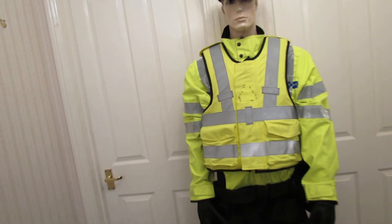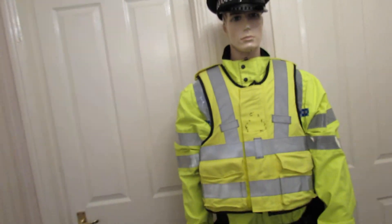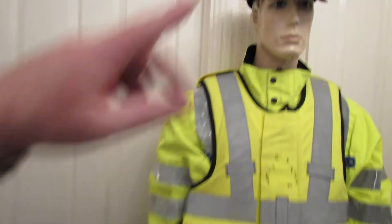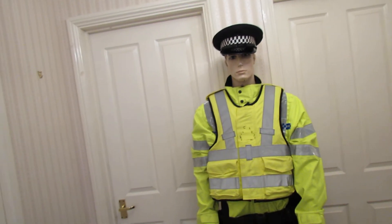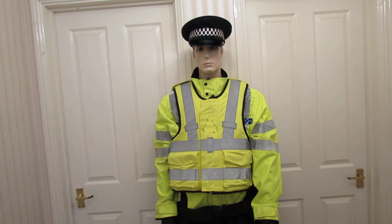Basically you've got a police officer here. It's perfectly usable as a costume or for home. All the police markings have been removed — you've still got all the checkerboards, which you're allowed, but it can't say 'police'. Obviously, it's a serious criminal offence to impersonate the police, so be sensible with it.